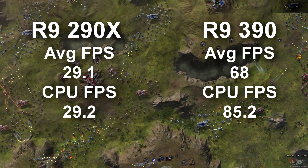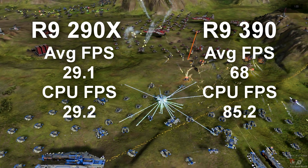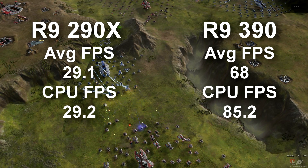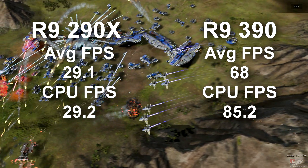Even if you crossfire the 290, you're probably not going to be seeing this level of performance with newer style games. It's going to be close and playable — you can certainly make it look good by crossfiring, or just knocking down the settings some on the last gen cards. But memory performance wise, the 390 is a clear winner.